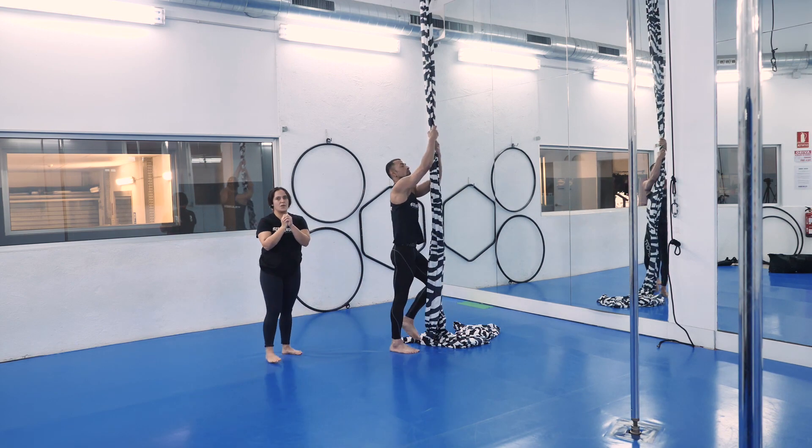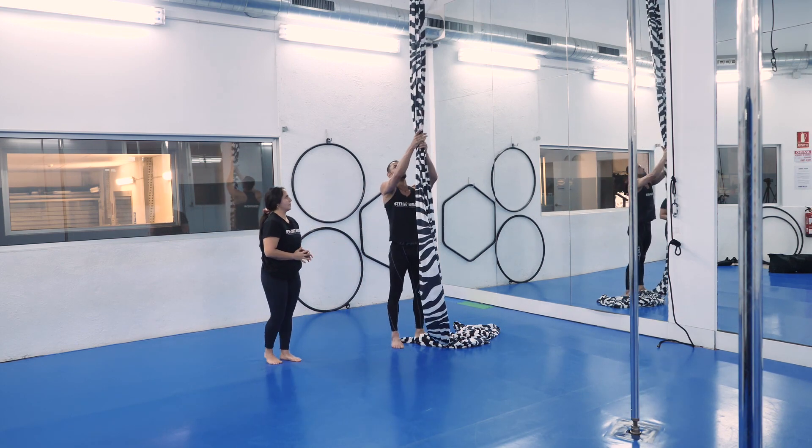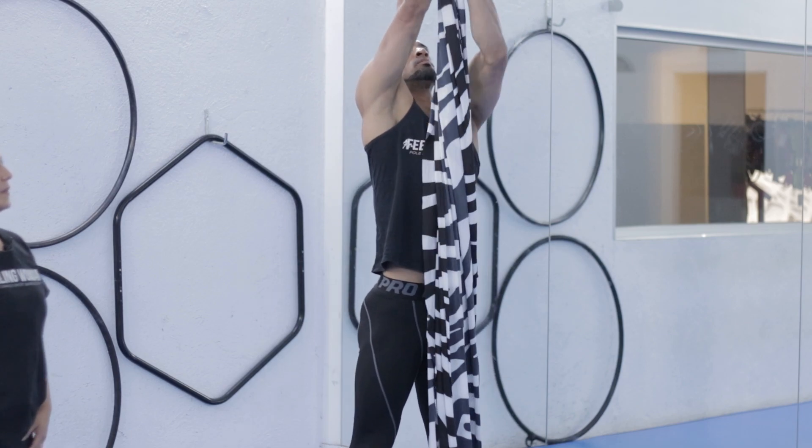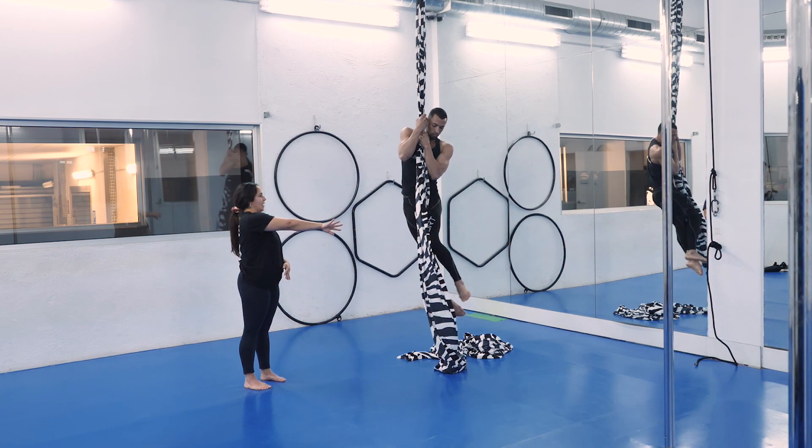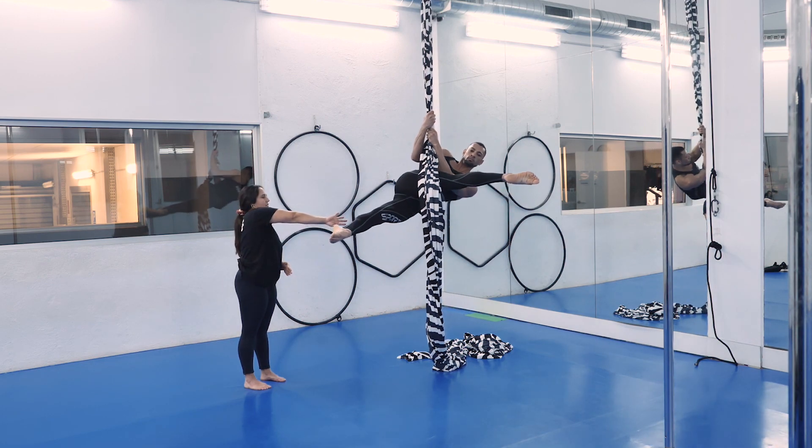We can do these three times. Raise your hands high, bend your elbows, and move your right leg to the left spot. Then come back.